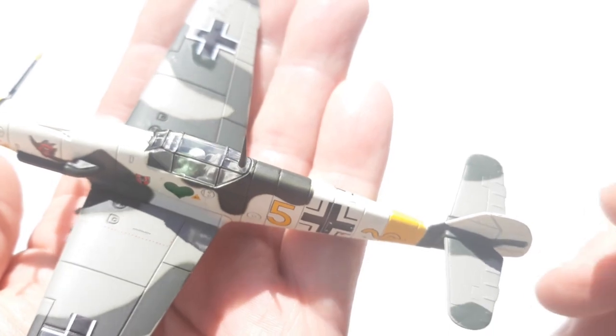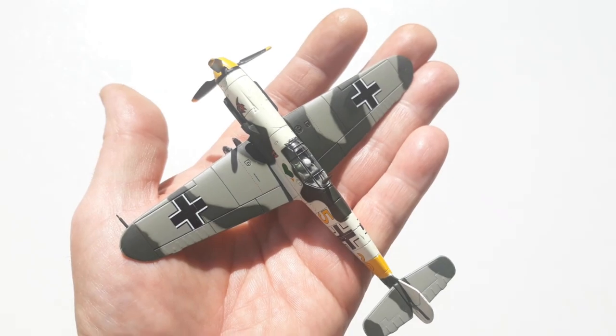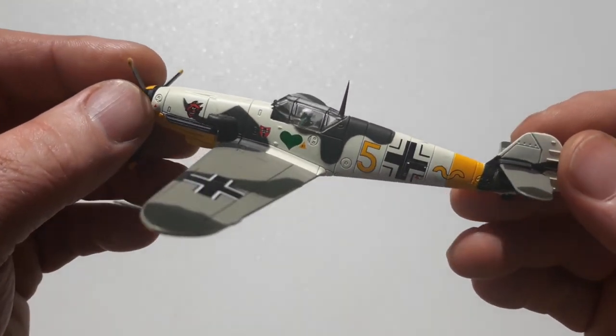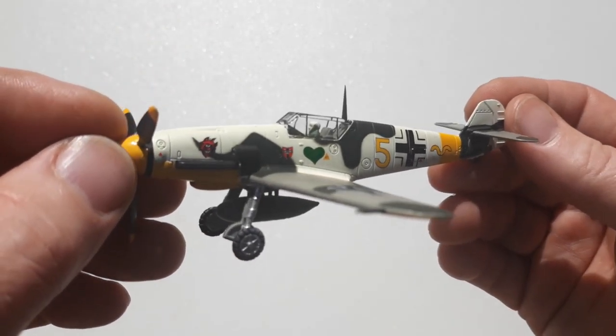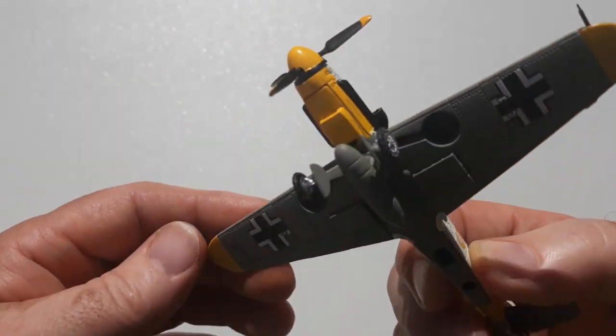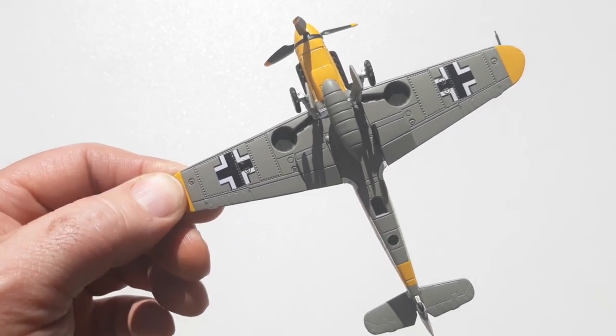That's definitely a decent looking unit — it sits in the hand nicely. The colors on it are quite nice, a sort of wintry scheme with yellow accent highlights for identification purposes — you don't want any friendly fire.